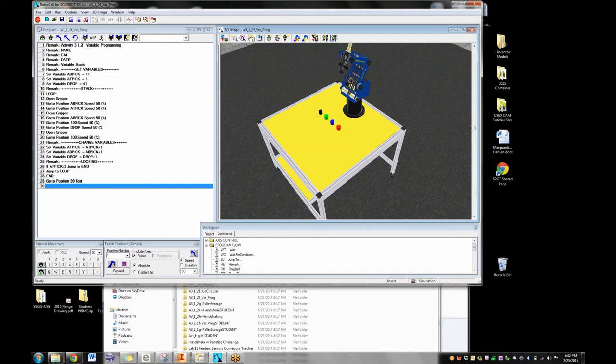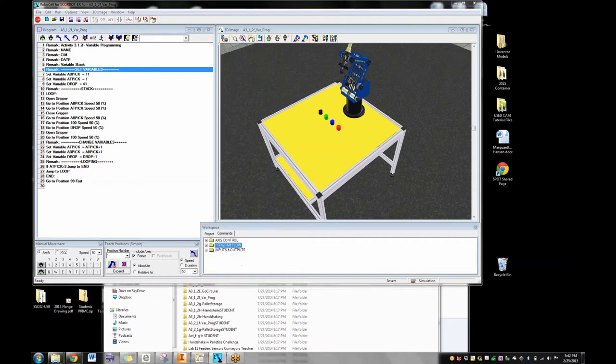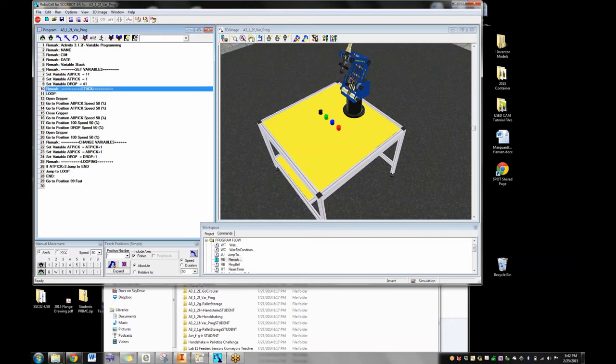When I put programs together, I like to lay it out with remarks so kids can see the structure. You find remark in the program flow section — shortcut is RE. I double-click and type something like '+++++ set variables +++++' and it breaks up the program. Kids have a better idea of what's happening: first I set my variables, then I do the stack loop, then I change my variables by one. If 'at pick' is greater than three, stop — go to end; the program's over. If it's less than three, jump back to loop, do it all over again. Now it's two, jump to loop; now it's three, go to end. Done.